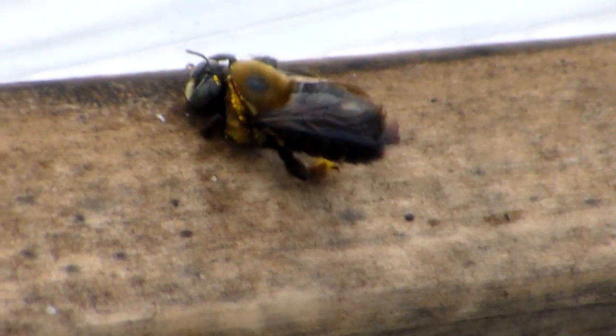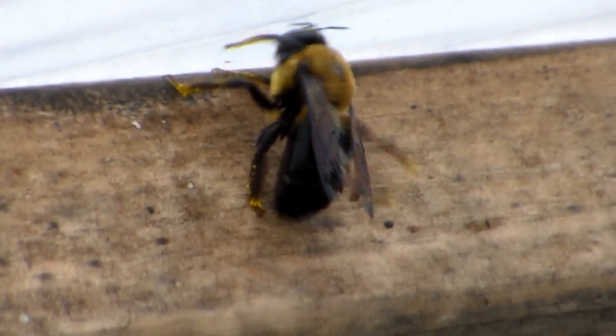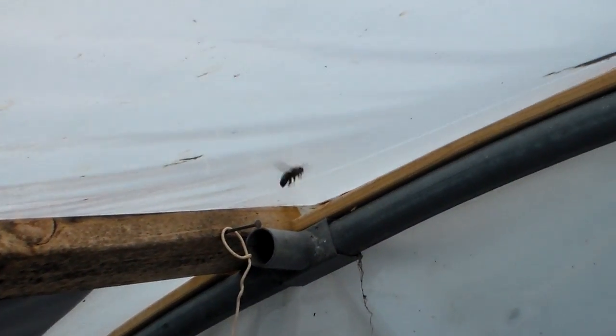This big old bumblebee is running around here pollinating all my citrus trees in the greenhouse, just trying to get all the pollen off of it. They come in here quite a bit — actually another one right here too.